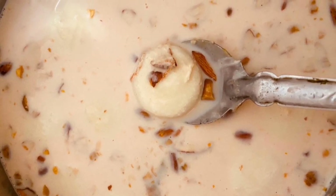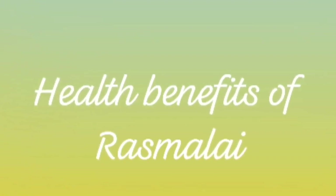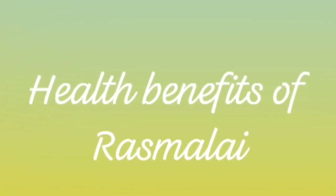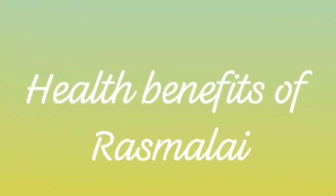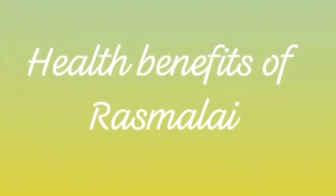Here are the health benefits of rasmalai. The cottage cheese added contains a high amount of protein, which helps in increasing muscle strength and keeps us healthy. Dry fruits are rich in antioxidants, which reduces the chances of getting sick.